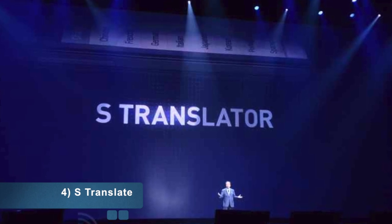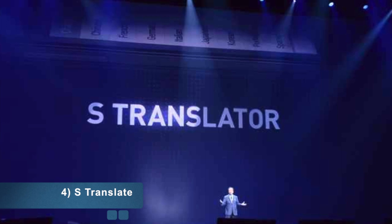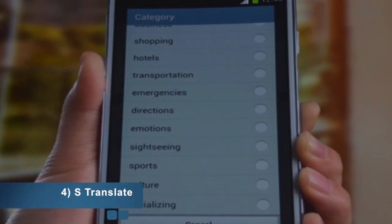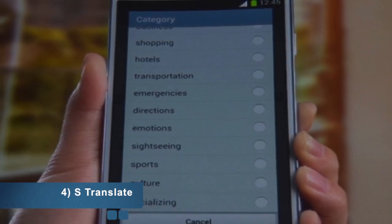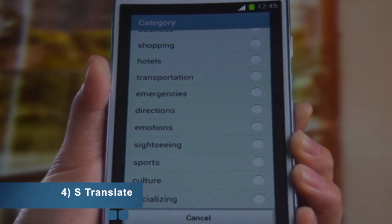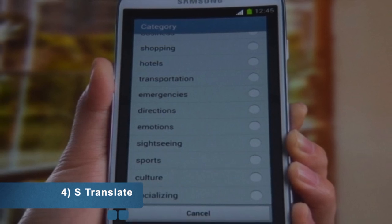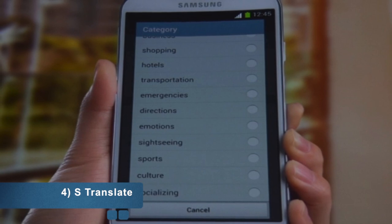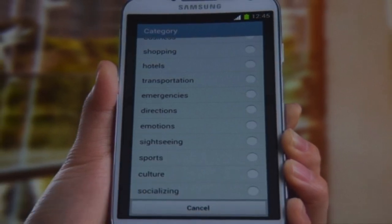Number four is S-Translator. This app allows you to translate live voice and text from any language to any language. So if you're in China with no knowledge of Chinese, you ask someone a question in English, the phone translates it to Chinese, then translates their reply from Chinese back to English.